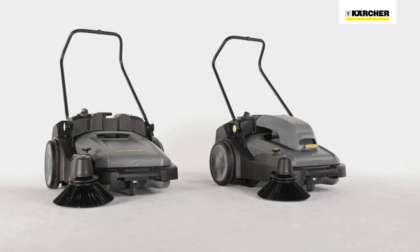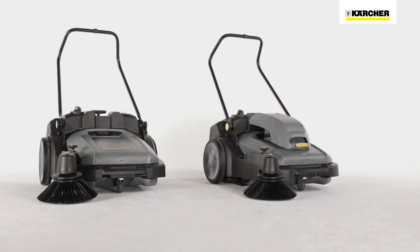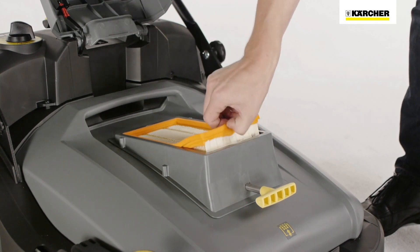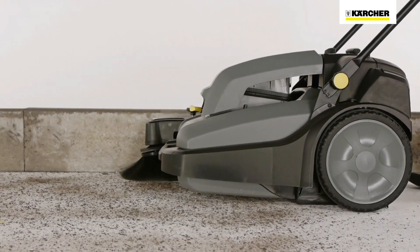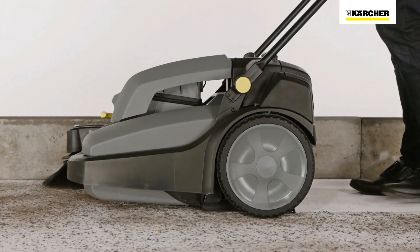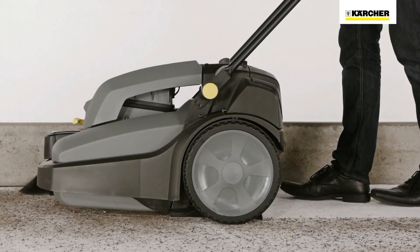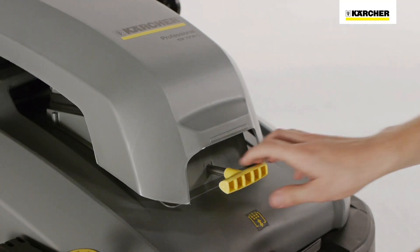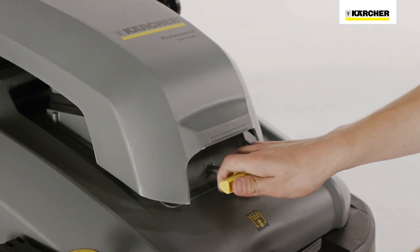The top-of-the-range model KM7030C BP has an active fine dust filter system with flat pleated filter if required. This makes the KM7030C BP ideal for dusty outdoor jobs and quick cleaning of areas like warehouses or sports halls. The filter is easy to clean using the scraper.